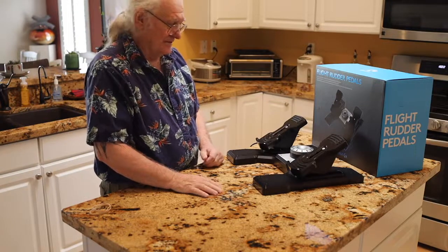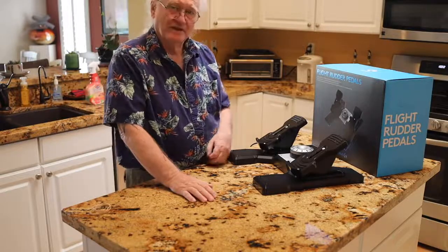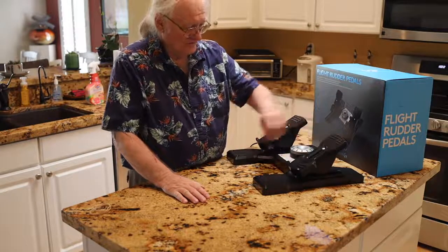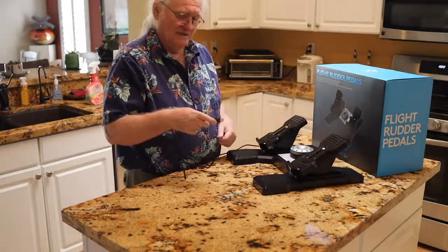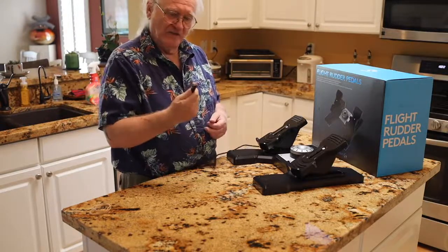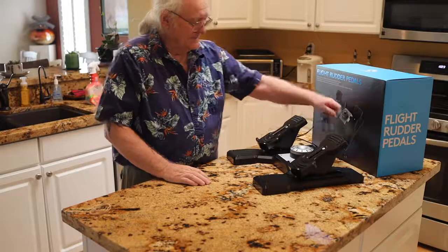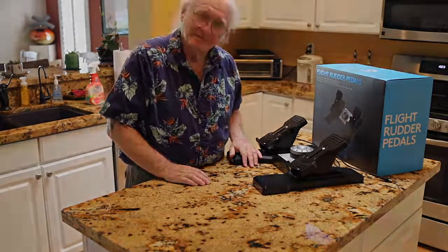Very simple to hook up, basically just plug it in. And it works with any of the airplanes that I've flown, which is two on X-Plane. So highly recommend getting a set of rudder pedals. It comes with just a USB connection. I'm using my MacBook Pro, which doesn't have USB-A anymore, so I just got an adapter and plugged it right in. So that's the rudder controls, and thank you for following my adventure.